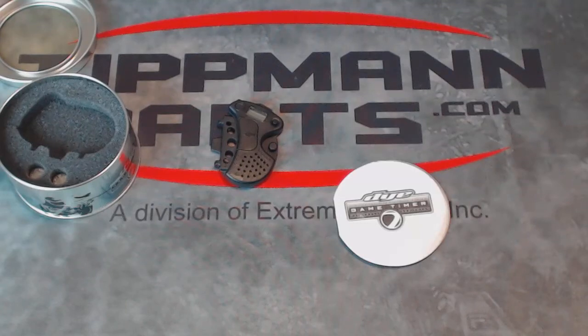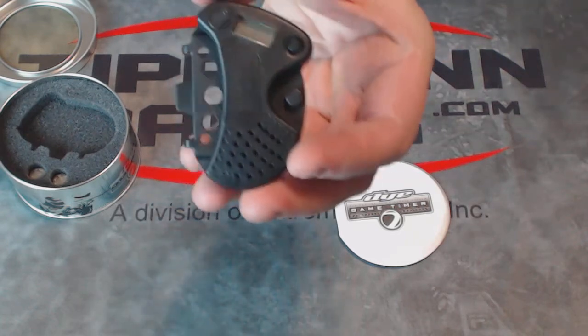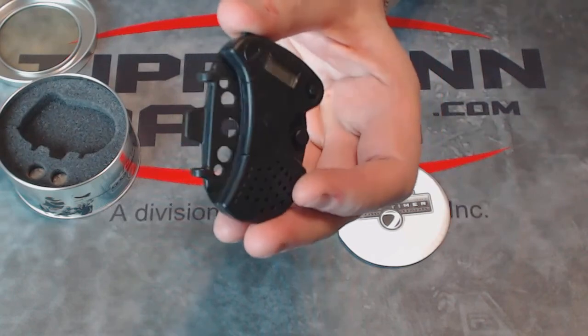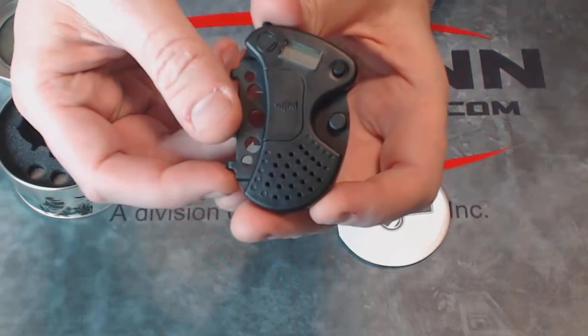The Dye Game Timer is an audible timer that works with the Dye Envision Goggle System. This game timer fits right behind your right ear using the existing goggle system as a mount, and it is operated by two small watch batteries that are included.